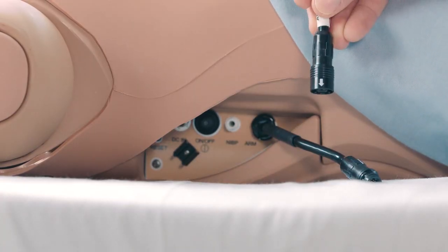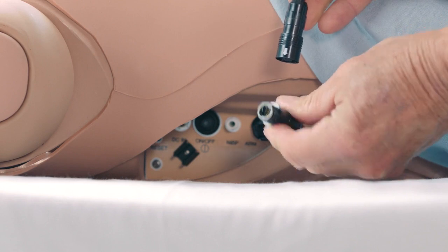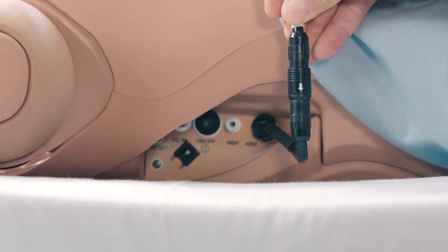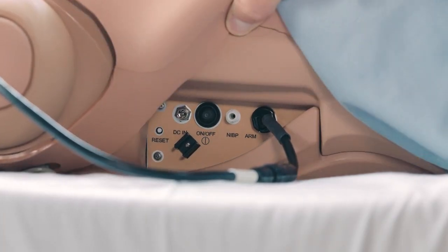Connect the electrical cable from the NIBP arm to the black cable in the mannequin's right side, aligning the white arrows. Connect the extension from the long end of the T-shaped blood pressure adapter to the NIBP port on Juno's right side.